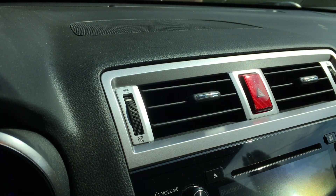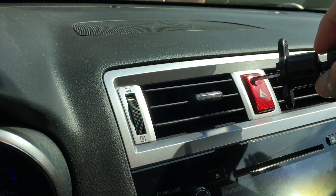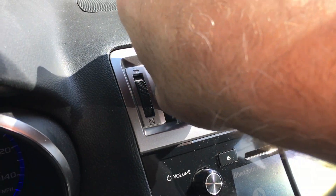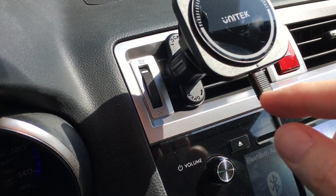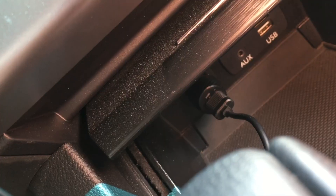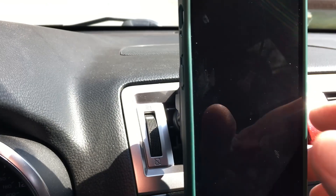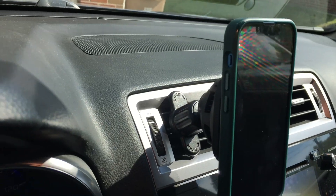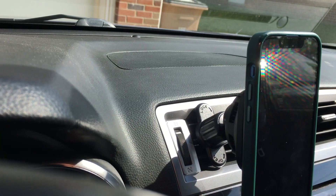I'm here in my 2016 Subaru Outback. I have the center vent and I'll just hook this on the vent and tighten it down. I need to loosen the nut on the back — I need two hands for that. I have that in position. After it's attached to the vent I can plug the charger in down here. And now we're charging.